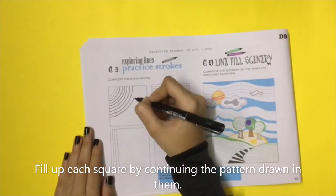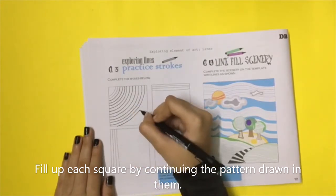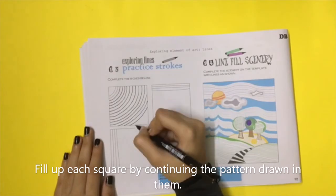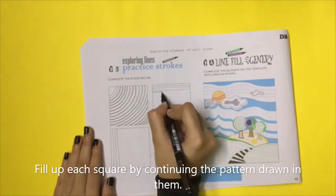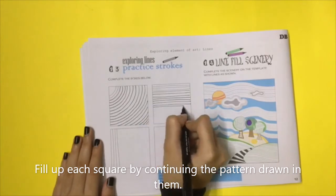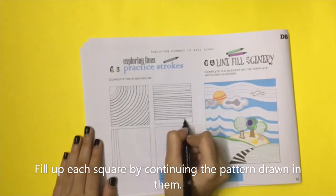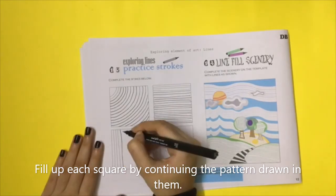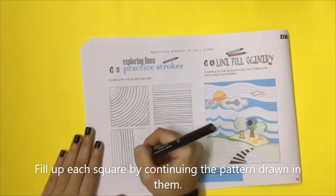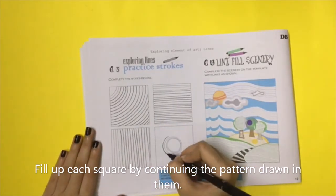Activity 11: Exploring Lines — Practice Strokes.